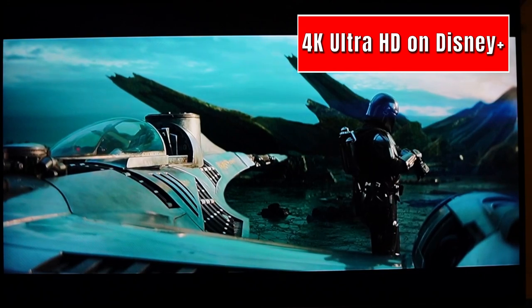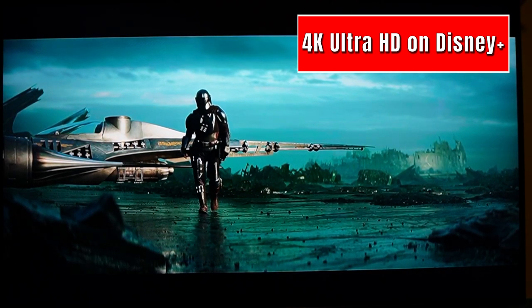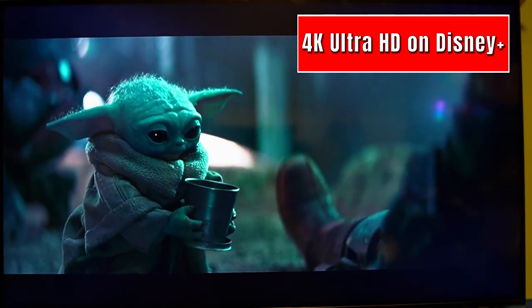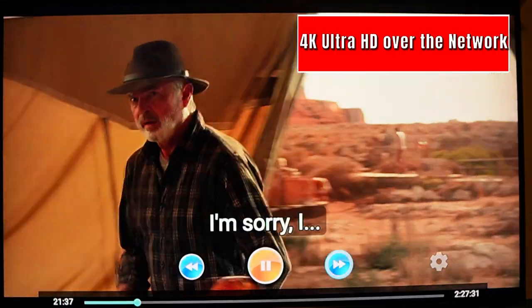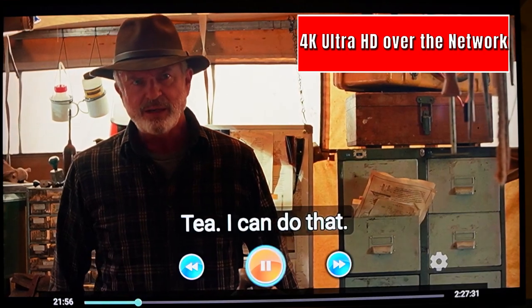Disney Plus, shall we? Mando never looked so good, am I right? If you ask me, this show jumped the shark a season or two ago, though — that's a shame. Anyways, moving on to streaming 4K on my home network. Two thumbs up here as well.